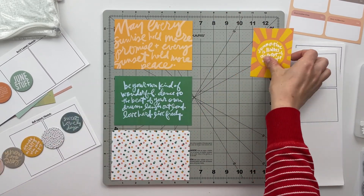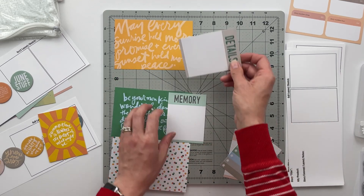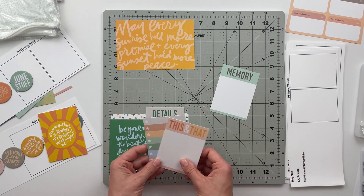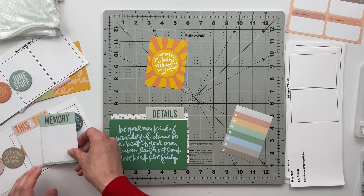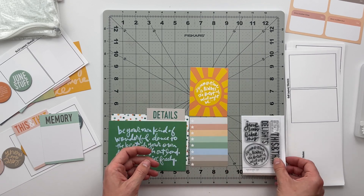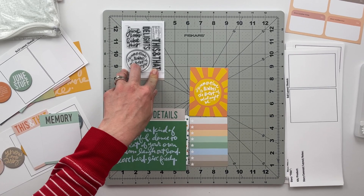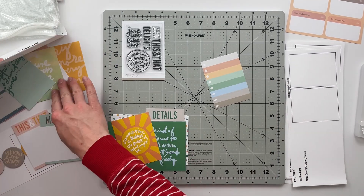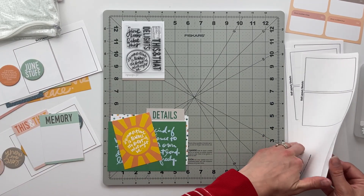Now I'm going through the remainder of my cards trying to see which ones spark a story idea or which ones would go well together. There's a card that says 'be your own kind of wonderful, dance to the beat of your own drum,' and I love the way it looks with the polka dot pattern card and the details three-by-four card — I'm thinking I'll create a story using those three. I also have 'this and that' and 'memory' cards that match visually, so those might be good with the two-by-two pocket page. I really love the sun card too, and the rainbow journaling card I'm going to put with my June components.